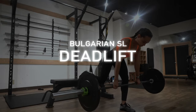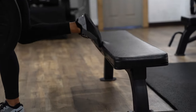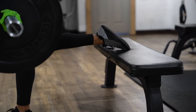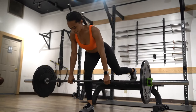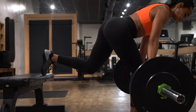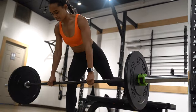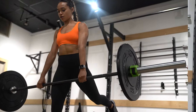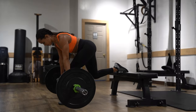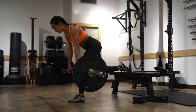Our eighth and final exercise is a Bulgarian single leg deadlift. You're going to have one foot elevated on a box or bench, just as if you're doing a Bulgarian split squat. However, instead of driving your knee down to the ground like a lunge, you're going to hinge. Just like our other deadlift cues, make sure the weight is back into your heels, push your hips back, and really feel tension in the glutes. As you come up, drive through that front heel and really squeeze your glutes at the top of the movement.